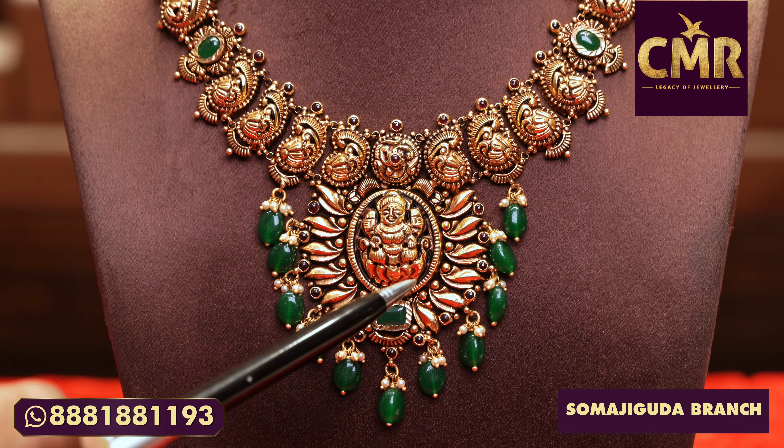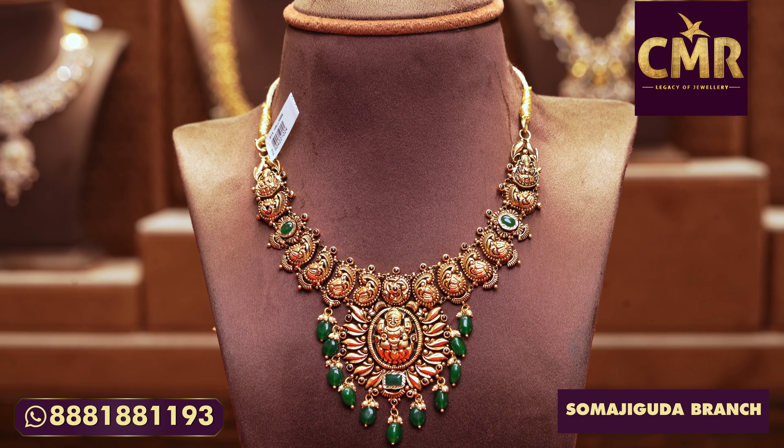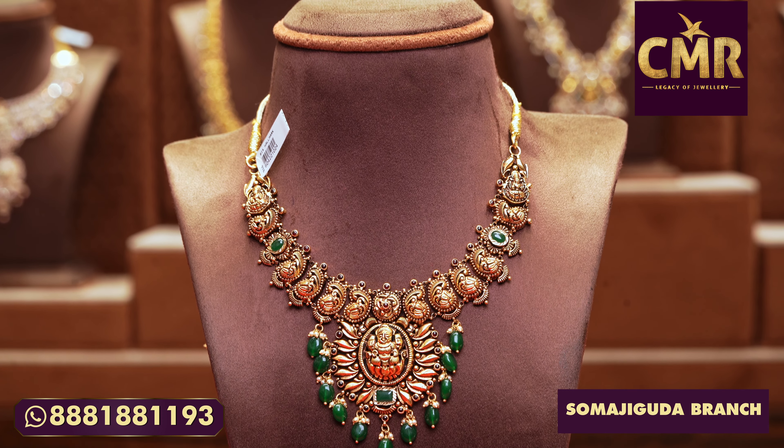And Lakshmi Dev with a circle of Lakshmi Dev — it is very cute. This necklace has a gross weight of 31 grams and the net weight of 23 grams.